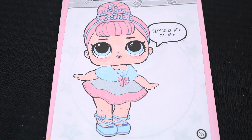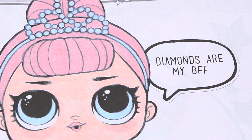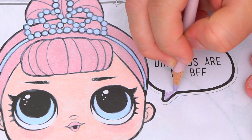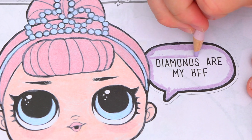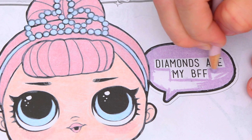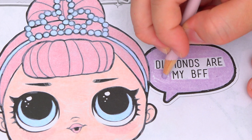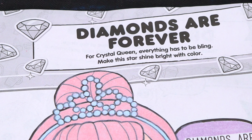Now I'm all finished coloring in Crystal Queen. Next, let's color in the stuff in the background. Let's make her little thought bubble light purple. And let's color in all the diamonds up here light blue.